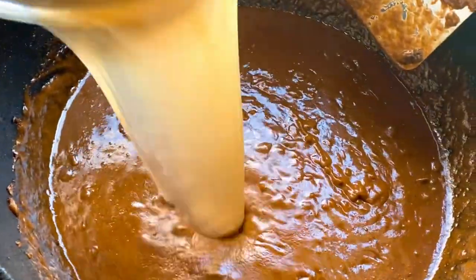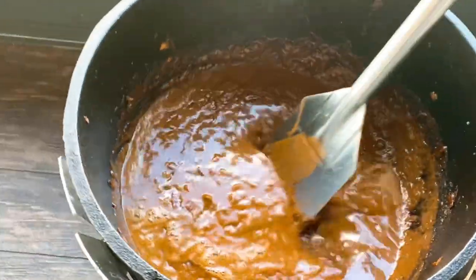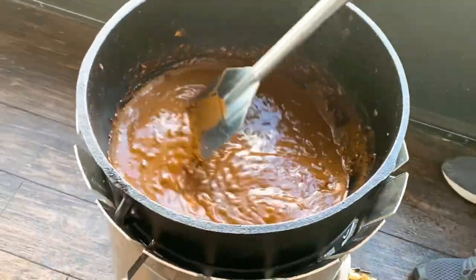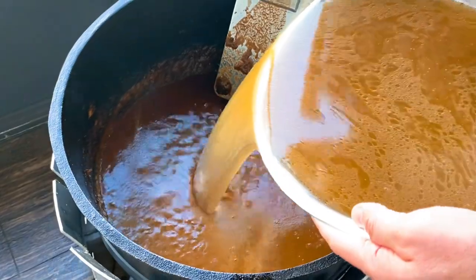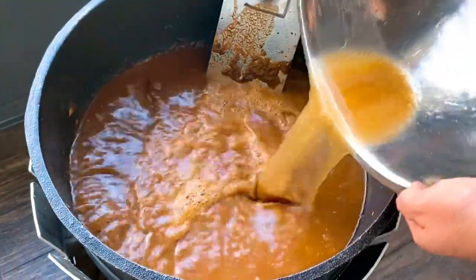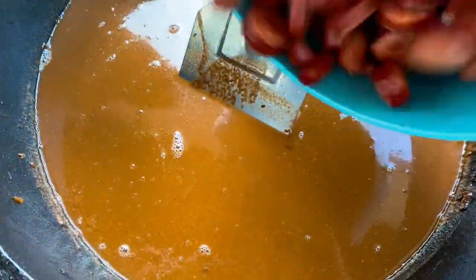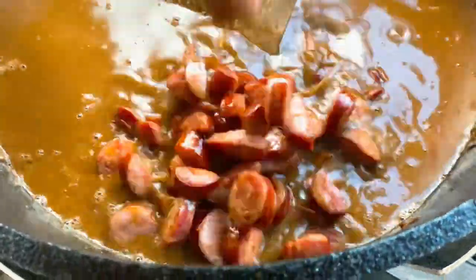A little bit more stock, a little bit more stirring — this is really fun. I'm now going ahead and adding all the stock in because enough has incorporated with the roux to where it's blended evenly. Then I add the sausage back in there and three bunches of chopped up green onion.